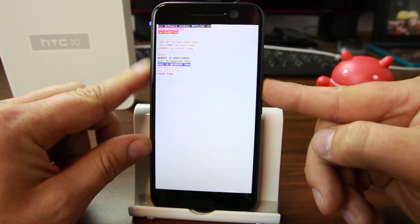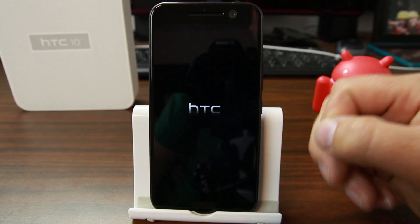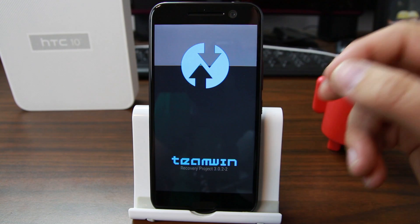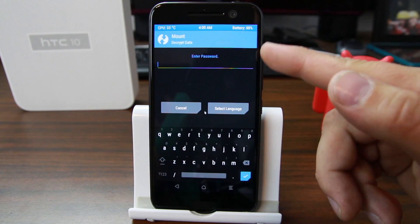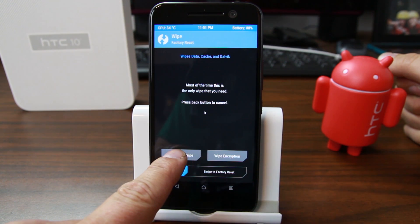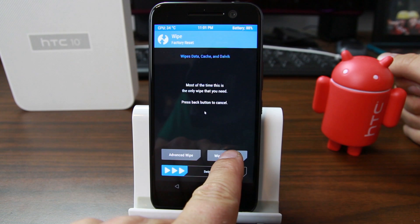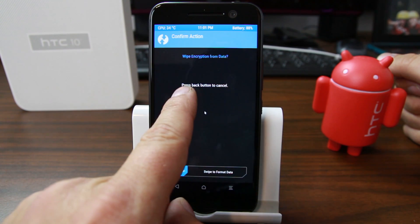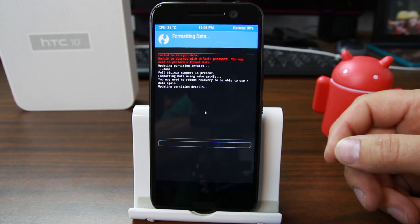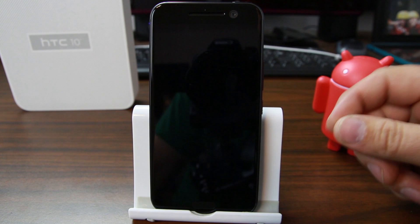Scroll down to Recovery Mode and hit Power to select. This will boot us into TWRP recovery, which is a prerequisite for this process. Once in TWRP, we're going to format data. Even TWRP mentions encryption here — hit Cancel. Now in TWRP, go to Wipe, then Wipe Encryption, and swipe to format data. That will format your data and remove the encryption from the device.